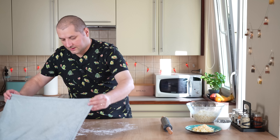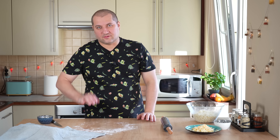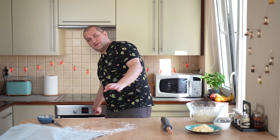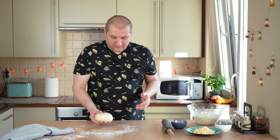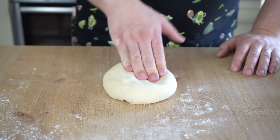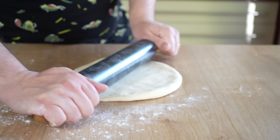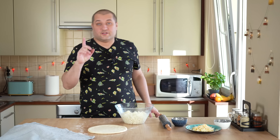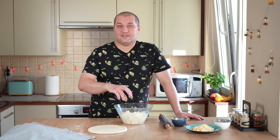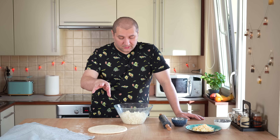Перемешиваем сулугуни и имеретинский друг с другом. Сыр достаточно жирный. Если сыр не очень жирный, в Грузии иногда добавляют в начинку ещё одно яйцо, чтобы оно связало сыр. Здесь этого не нужно, но столовую ложку муки обязательно добавьте. При нагревании начнёт выделяться влага — и сулугуни, и имеретинский. Если муку не добавить, слишком много влаги выделится и тесто промокнет насквозь. Одной столовой ложки более чем достаточно. Смотрите — вот такой сырный комочек свободно делается, который нам для хачапури и нужен. Начинка готова.